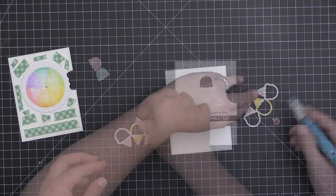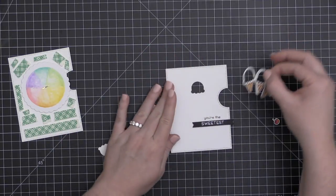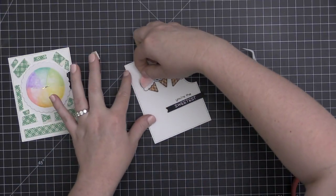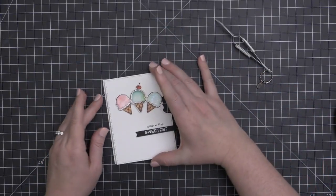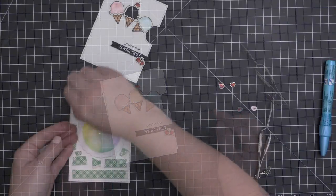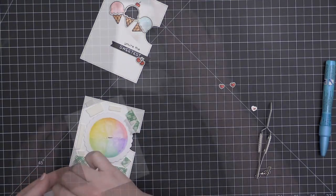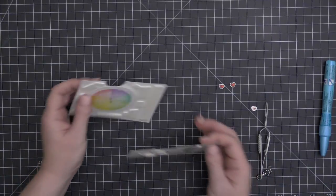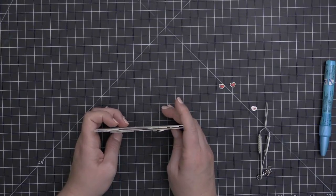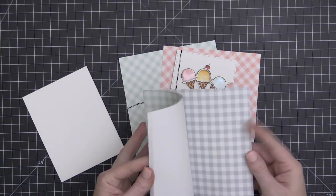I've fanned out my little ice cream cones and attached them temporarily together so I can move them in one piece. I'm adding Zig two-way glue pen all over the back of this ice cream cone grouping and positioning it right over the window on my card front. I added a little cherry to the top of the center ice cream, then added the watercolored inner portions onto the two side ice creams with a little bit of foam adhesive. I added a couple more little cherries at the bottom. Now I'm going to remove the foam adhesive that's over the base, applied so it's not touching my wheel, and then line up the front over the base and adhere those together.